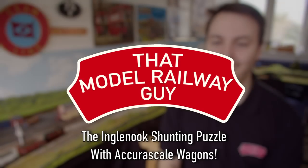Hello everyone, welcome back to my channel, That Model Railway Guy, for another video from Pitley Steam Railway.